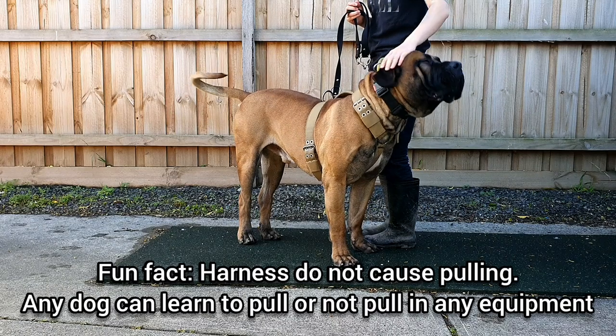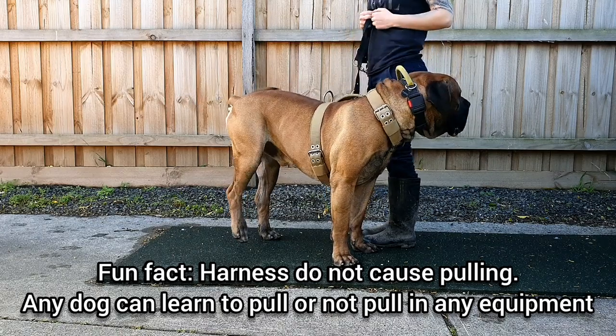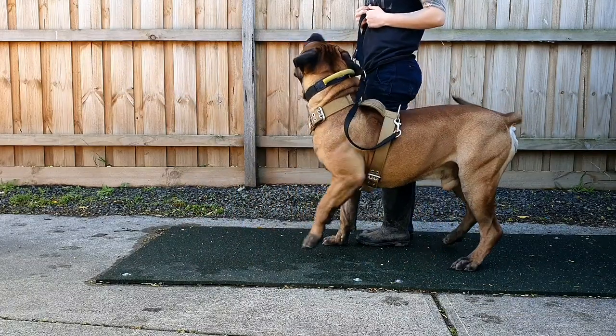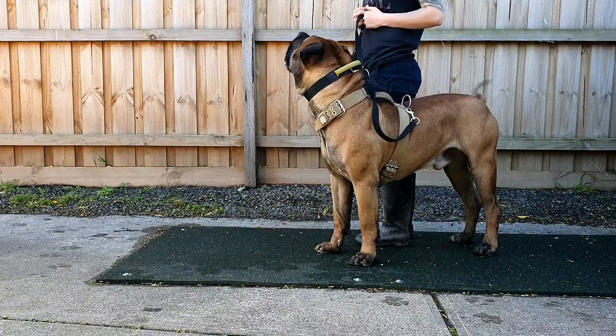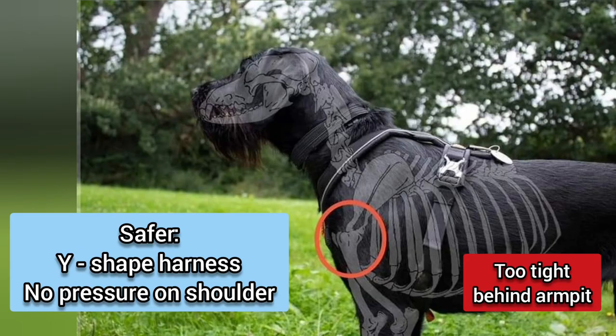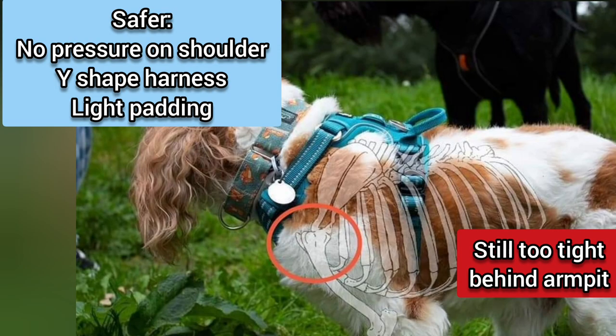When picking equipment we need to think not only about what is strong and sturdy and what helps us control the pets if need be, but also what is safe for our dog to be wearing in case they do lunge. Here are some examples of good versus bad harness shapes. As a general rule, always go for Y-shaped harnesses that do not obstruct the shoulders and do not cinch behind the elbows and also do not constrict, especially on the vital organs like the stomach.